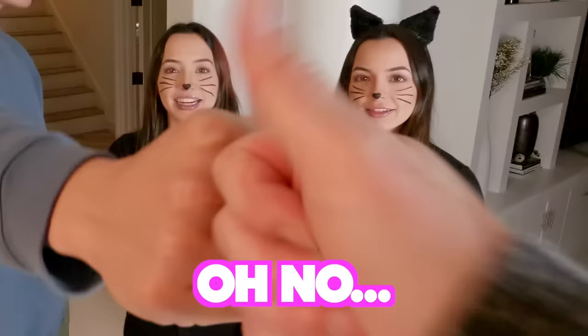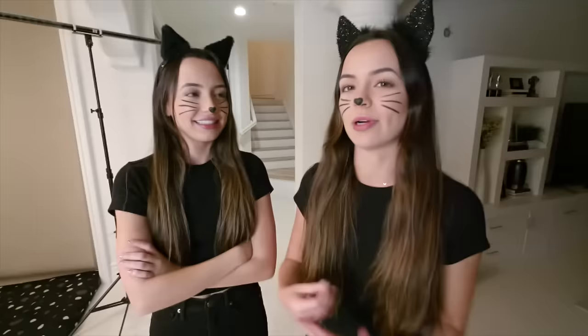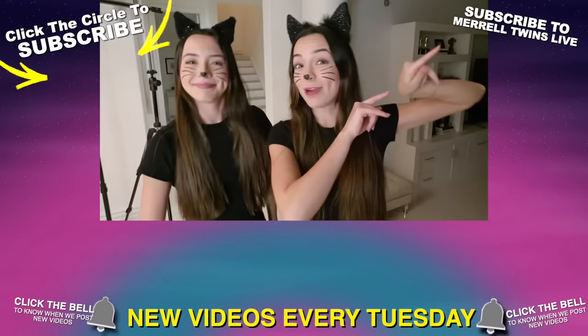So there you have it — twin swap Halloween costume prank, it was like half a success. On the bright side, at least Aaron and John can tell us apart, which is good to know, even though I kind of wanted to get them. Let us know in the comments what other pranks we should try. Thanks for watching — give it a thumbs up, subscribe, and check out Aaron's, our dad's, and John's channels!